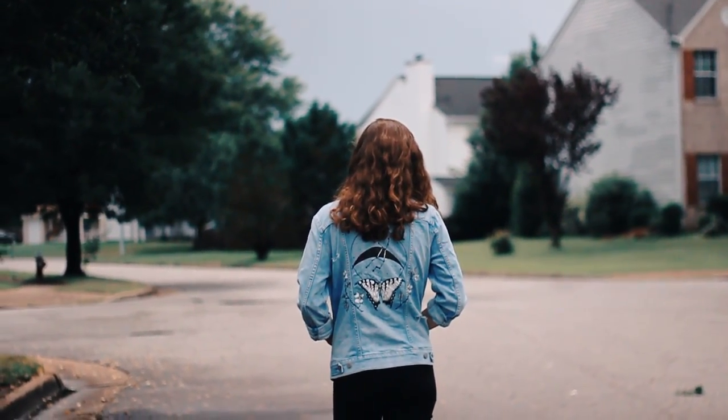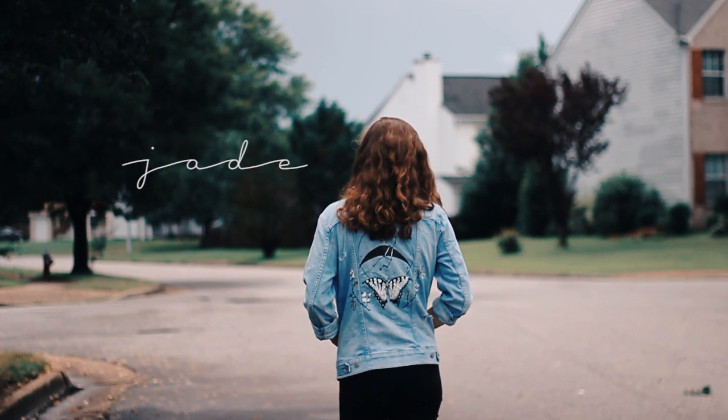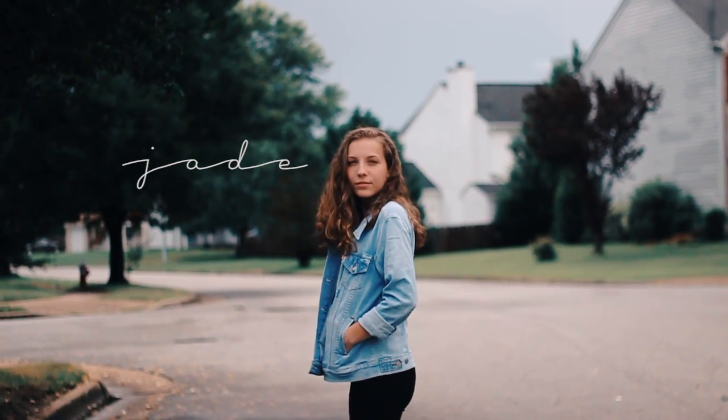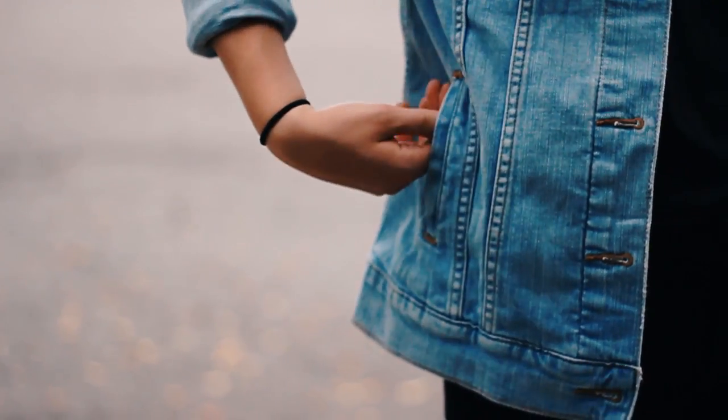Hi everyone, it's Jordan. My cousin just graduated and I was trying to figure out what to give her — something useful but not what everyone else would be giving her.